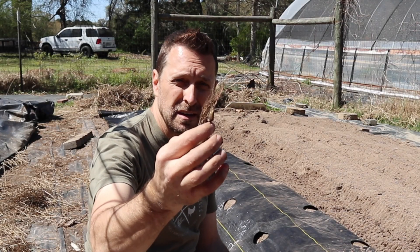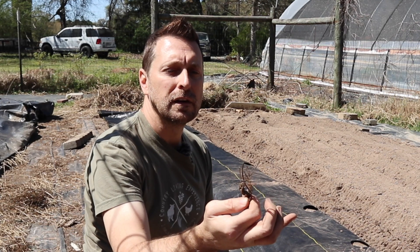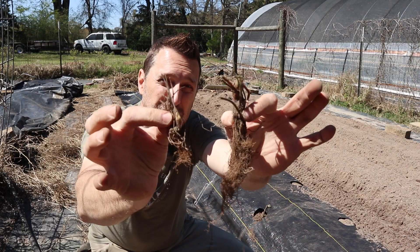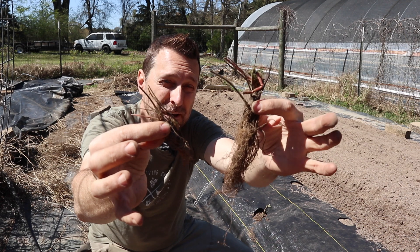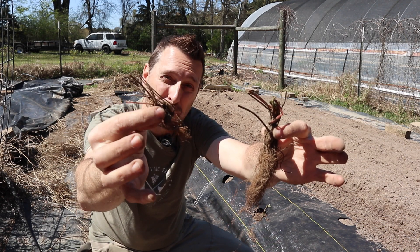When you get your bare root berries, some are not going to be viable — they're just too small and they look like they've dried up in shipping. You can see the difference between these two plants: this one is going to produce a much better strawberry plant if this other one even produces one at all.